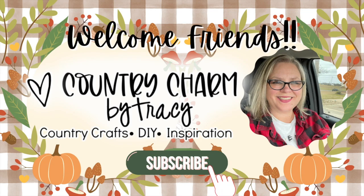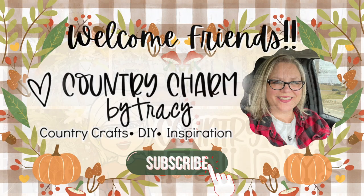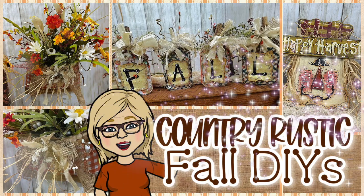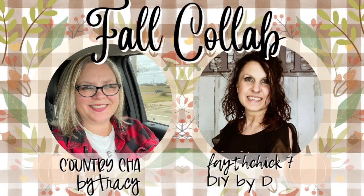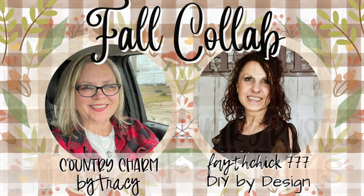Hey friends, it's Tracy. In today's video, I have some fall DIYs to share with you, of course, with some rustic country charm. Today is a special day because I'm teaming up with my sweet friend Linda, who is Faithchick777DIYByDesign. We're bringing you some fall DIYs.